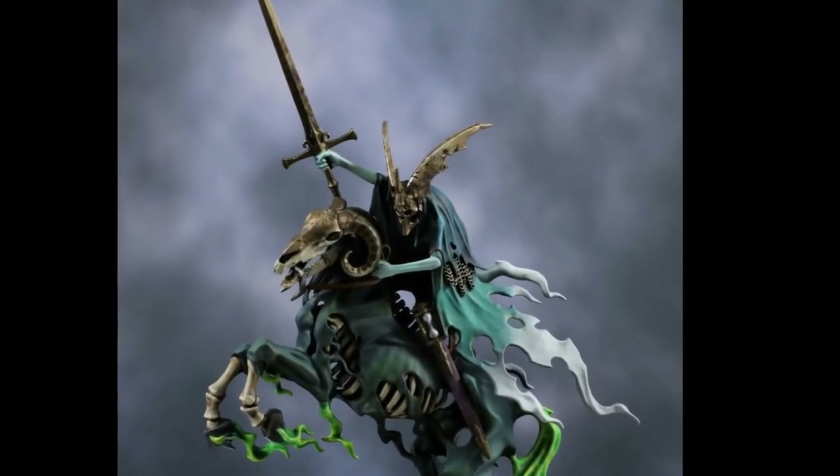Coming up in this video I'll show you how I paint the Knight of Shrouds on Ethereal Steed for the Night Haunts faction of Warhammer Age of Sigmar.